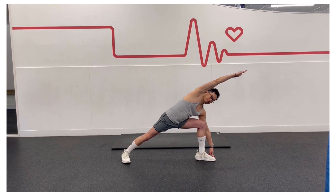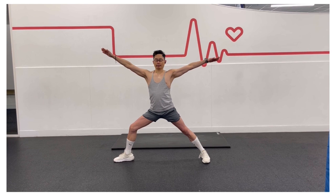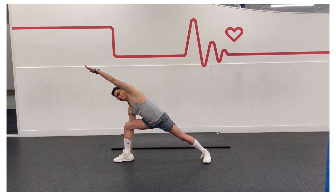Stay for 30 to 60 seconds. As you inhale, bring your torso up and straighten the left leg, and then switch sides. The extended side angle pose is all about extension in your arms, your legs, and your stance.